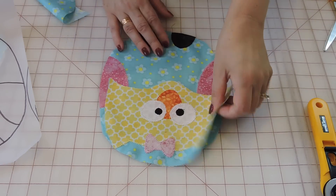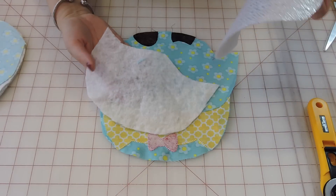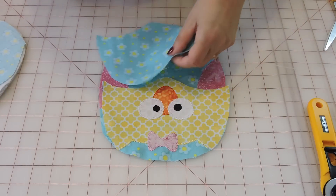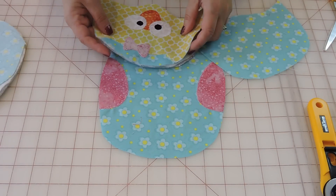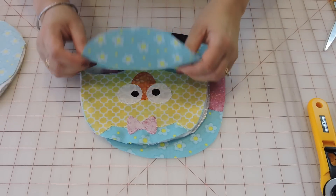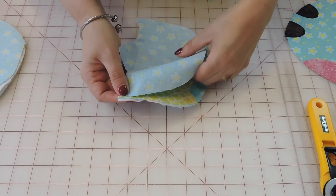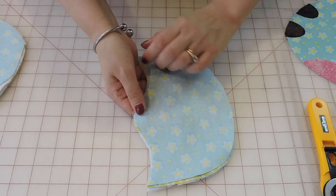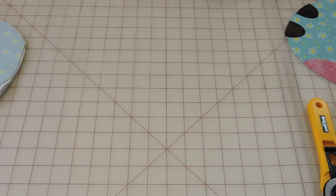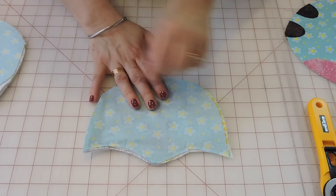Now we're going to put it all together. I have my front, so I'm going to get my back, my Insulbright, and my 100% cotton batting. I'll put the batting and Insulbright together, then place my back and front on top. I'm going to pin a couple of pins and sew just the face area here — I don't need to sew all the way around yet.